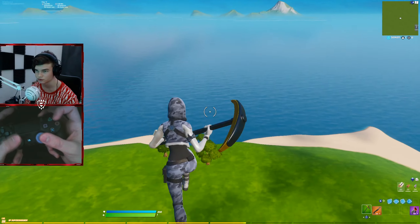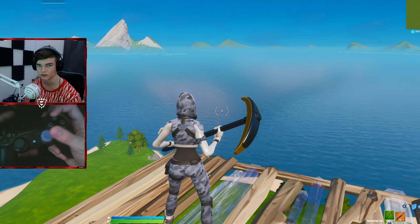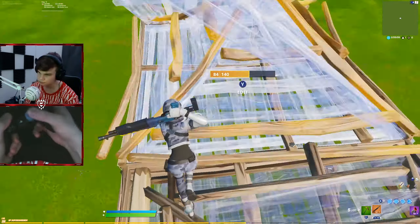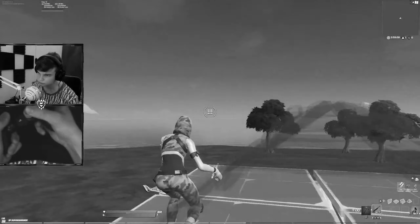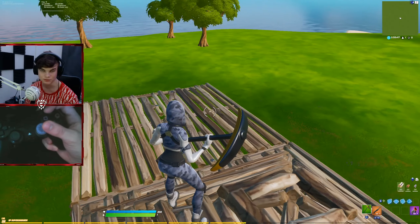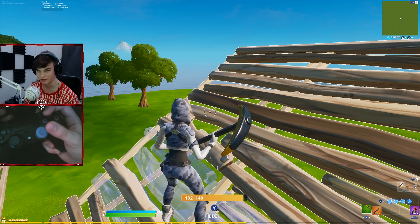Here are some editing drills that I've been doing recently. They're really effective and I've been getting a lot faster at editing by doing them. As you guys can see, it's really simple yet super effective. I recommend you guys practice that every day and I guarantee you, you will become a faster editor.